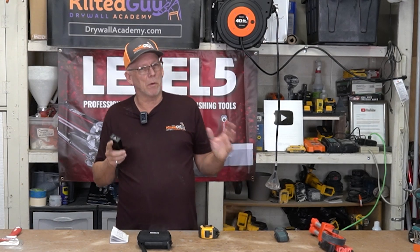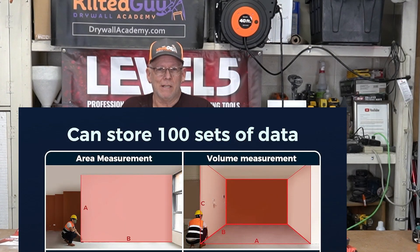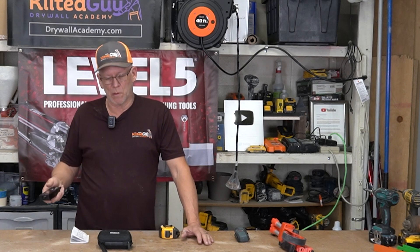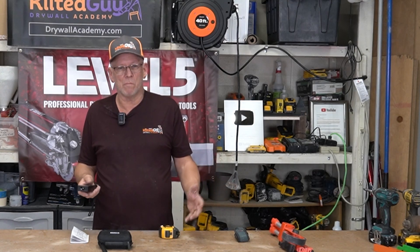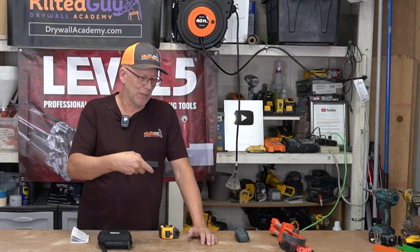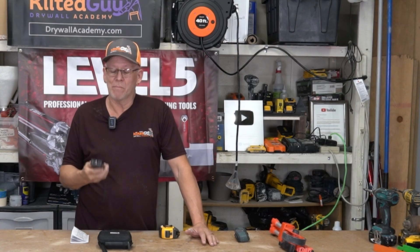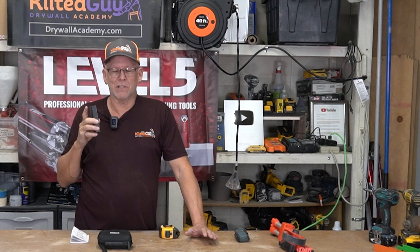You can use that to calculate the board footage of drywall too. All you have to do is get the lineal footage, the running footage, then figure the height of the walls — and you've got total square footage. It also will measure the square footage of a floor. If you want to know how much flooring to get, you just shoot it one way, shoot it the other, and it calculates the square footage. It'll do the same thing on a wall for calculating how much paint you need.